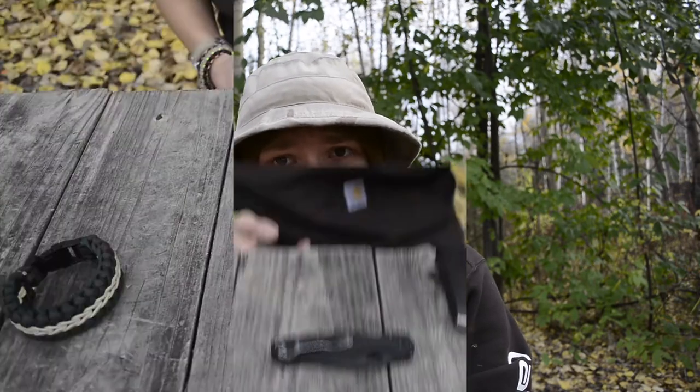Today we're going to be doing yet another EDC review on the Spyderco Paramilitary 2 — possibly one of the most legendary EDC knives out there, because it really is. As always guys, please do not forget to comment, like, share, and subscribe if you want to see more awesome EDC reviews like this.